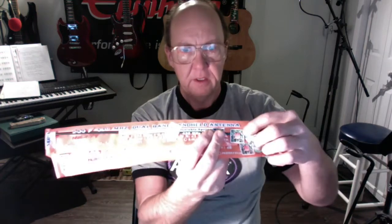Hey guys, welcome back. Just got two Nagoya antennas in the mail for my BaoFeng UV-5R and my wife's. These are apparently authentic ones — I've been doing a lot of research on YouTube. One thing that tips you off is not just the little code, but also the holographic sticker on there, which these both have. That's one of the biggest giveaways, including probably the packaging.